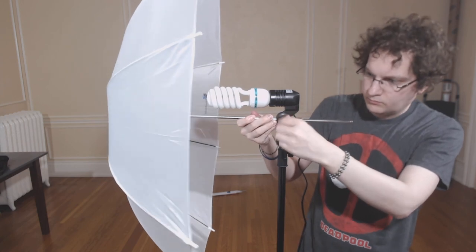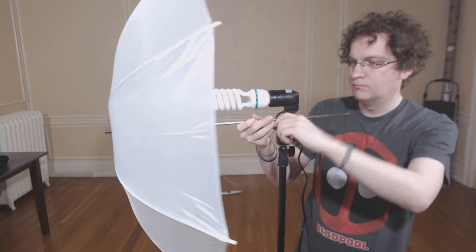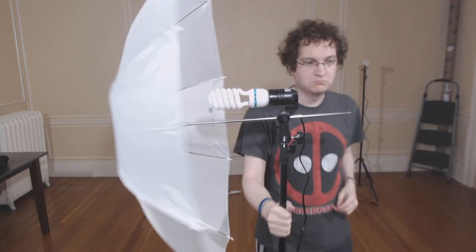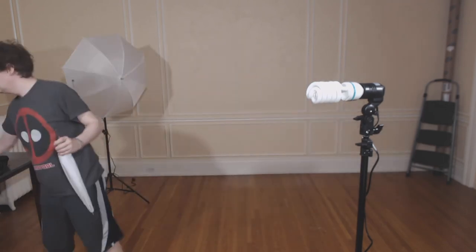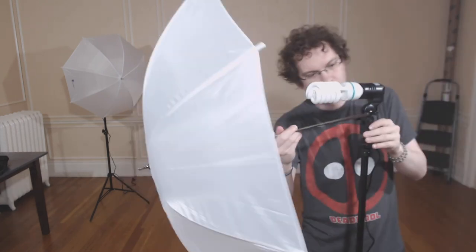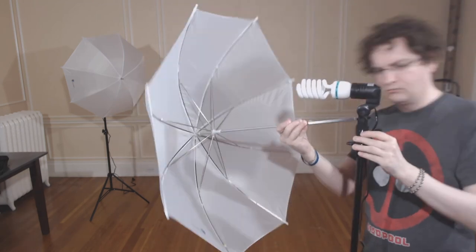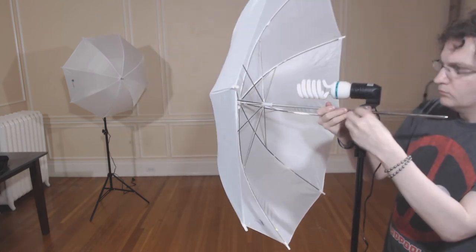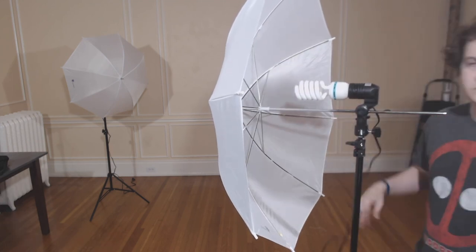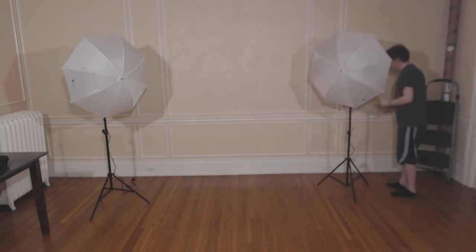I'm demonstrating how light the entire thing is. Now I do the same thing with the second stand and add the umbrella. It's about time to go back and plug them in so you can see how they work in real time.